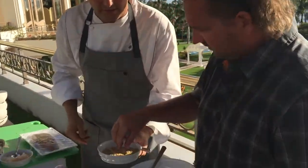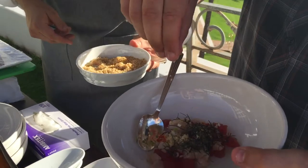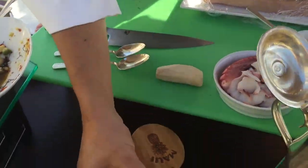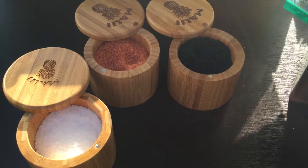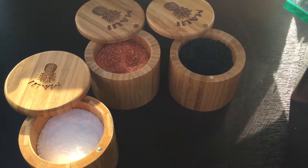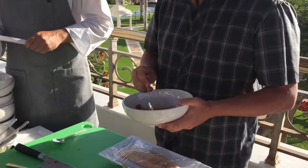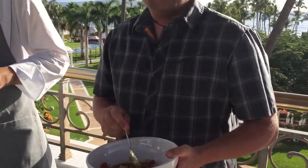We also have a nice toasted macadamia and a little bit of Hawaiian sea salt in there to give it a nice little texture. You always got to end it with seasoning - here we have a beautiful Molokai black salt, our Hawaiian sea salt, and traditional sea salt. Let's mix this all together.